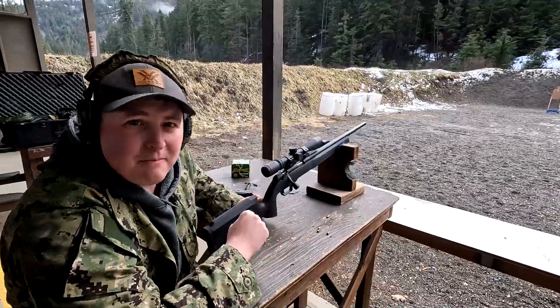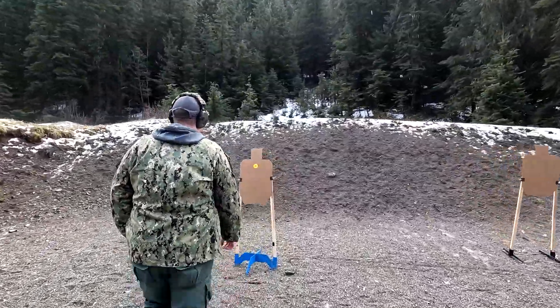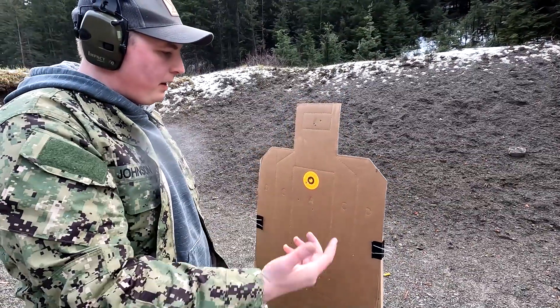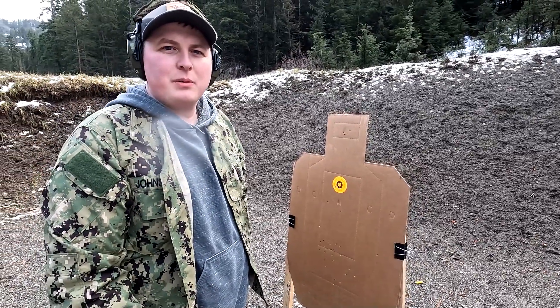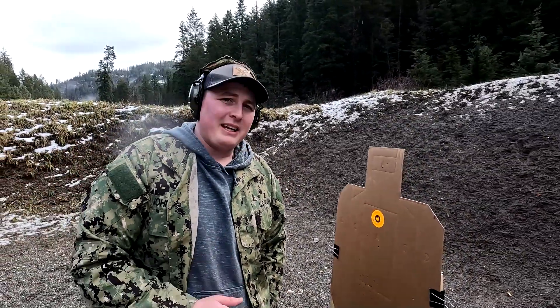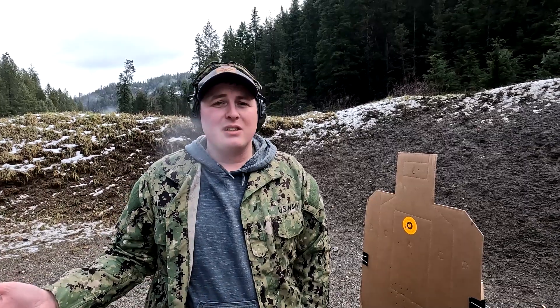Alright, let's go check out the target. You can see my group here — I'll say it's more me than the rifle. Still a pretty decent group at around 27 yards. You can definitely practice marksmanship and shooting more with the .22. The great thing about something like the 2020 is I actually got it for my son for Christmas — he's about eight years old. It's a great way to get the younger generation or new shooters into shooting because you can be fairly accurate at decent distances, you've got good magnification, it's relatively quiet, and there's not much recoil.